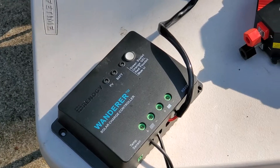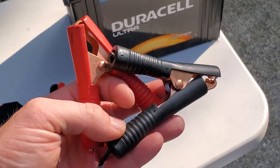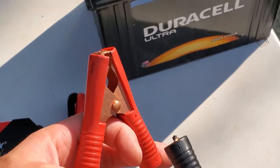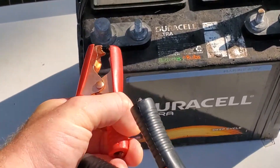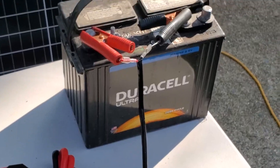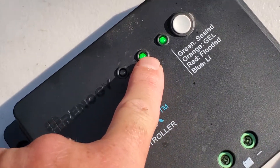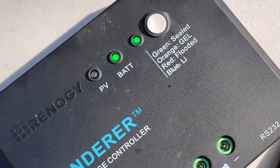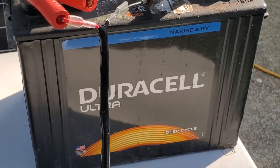We're going to hook the charge controller up to the battery. I already have alligator clips hooked up to this — yours could be eyelets or some other type of connector. So now we have that hooked up, and you can see the battery indicator is lit.